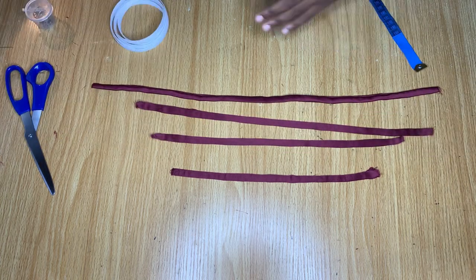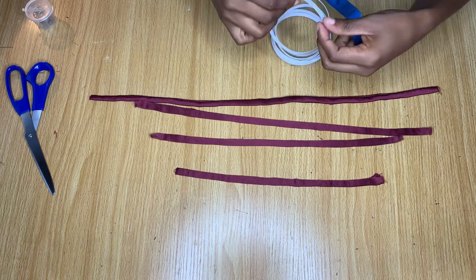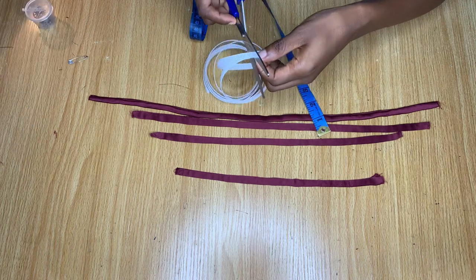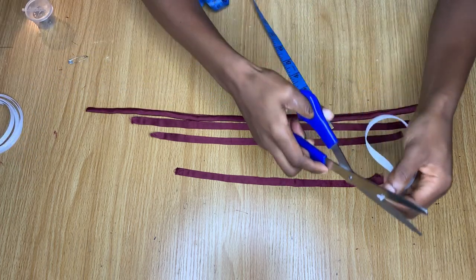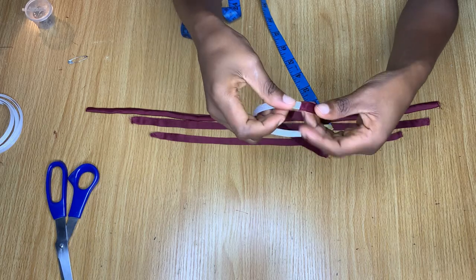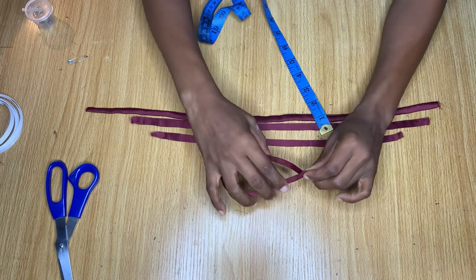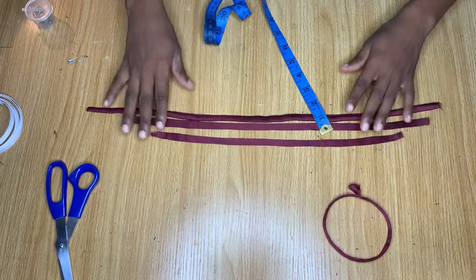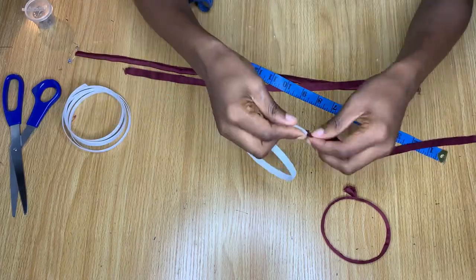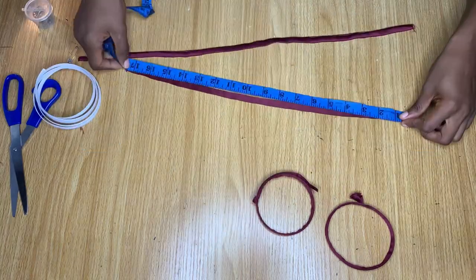After ironing all the pieces out, I'm going to take the measurement on each piece. For this particular one I had 12 inches, so I'm cutting the bone at 11 inches — you remove one inch from whatever you measured on your fabric. This is because you need space at both ends to be able to hand stitch it. Continue the same process for all pieces: remove one inch from your fabric measurement and use that to cut your bone, then pass the bone through the casing.